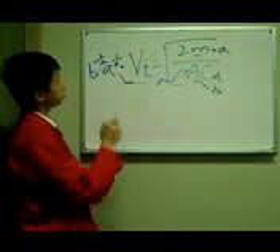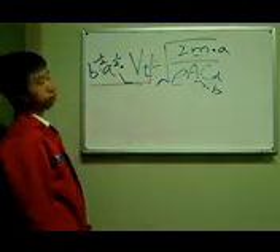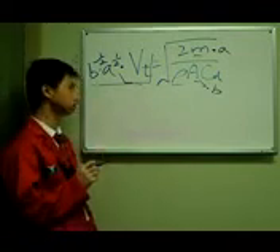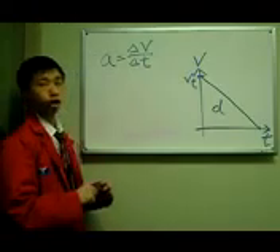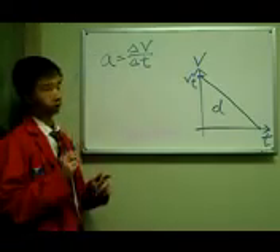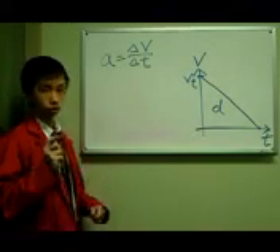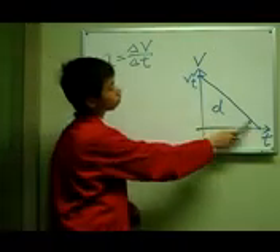So this would be our final terminal velocity after we scale it up. Assuming that a person's feet touch the ground, they undergo uniform deceleration after landing — and this is what the velocity-time graph would look like.